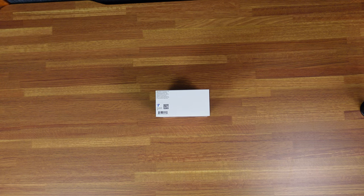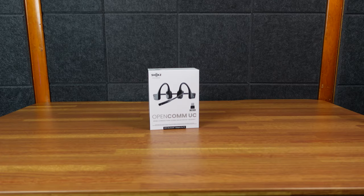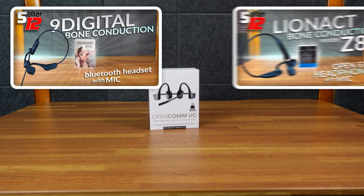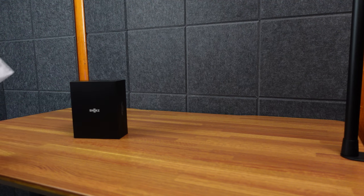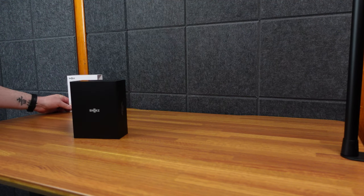I've actually never used the actual Shox brand before. I had a couple of off-brand ones I tried and they were okay, but this is the real deal — the main major player in the bone conducting market. Bone!